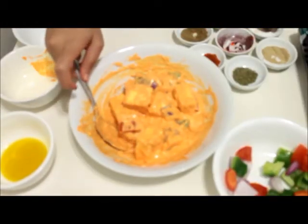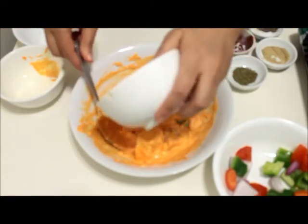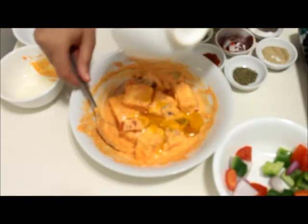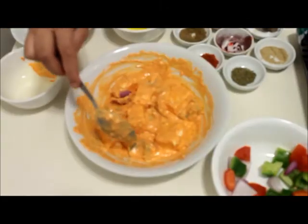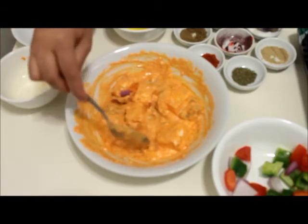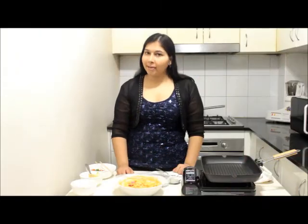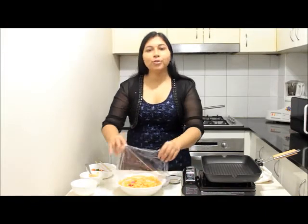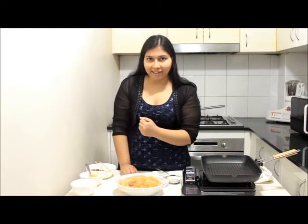Now we have mixed the veggies and paneer with the marination. Last step will be to add mustard oil. Our paneer and veggies are now well blended with the marination including the oil — our paneer marination is ready. Cover it with a clean wrap and keep it for two hours before we start preparing paneer tikka so that the paneer absorbs the marination.